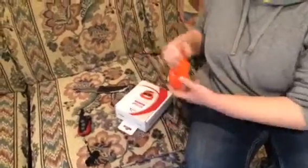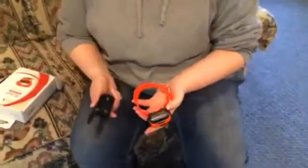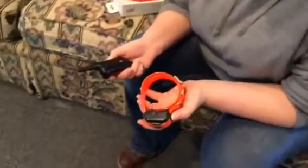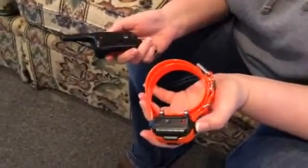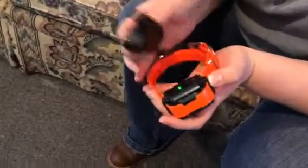Most of these collars come factory charged, but it certainly doesn't hurt to charge your collar before you go through this. But this one's factory charged, so we're going to go right into it from here. Let's just turn it on and make sure that it does indeed come on.